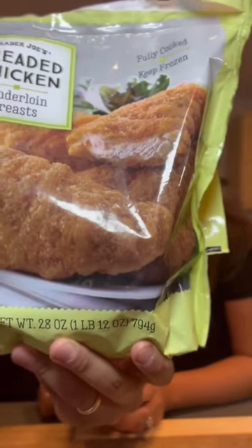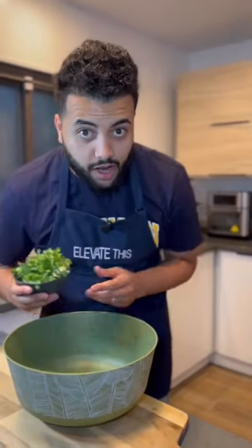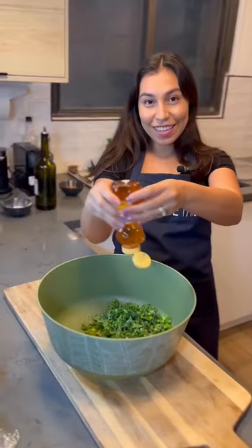That's so good! Trader Joe's frozen chicken part two — let's elevate this. Let's start with our slaw: put some kale in vinegar, then honey. Salty like your ex-girlfriend. Let's end it with some lemon.